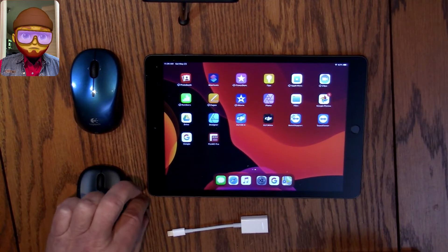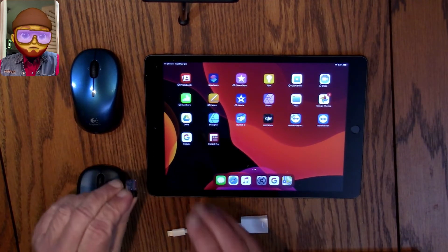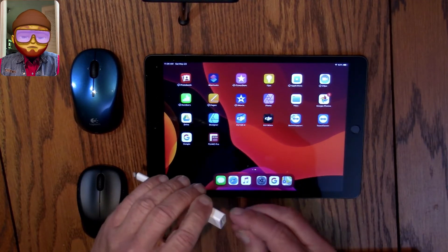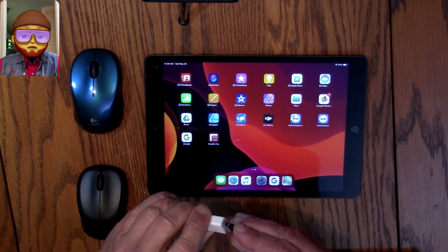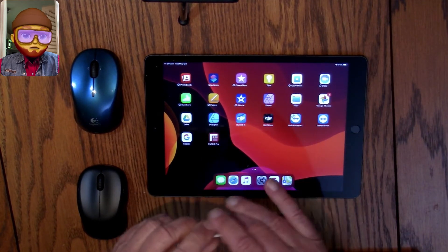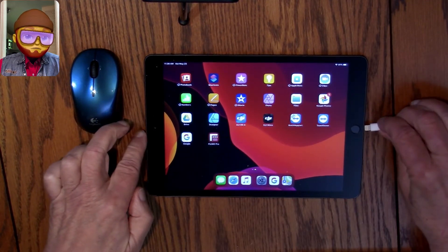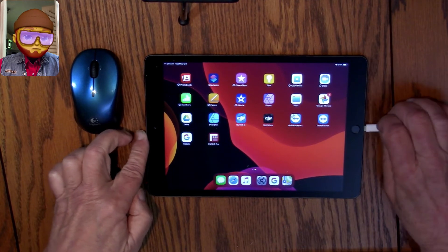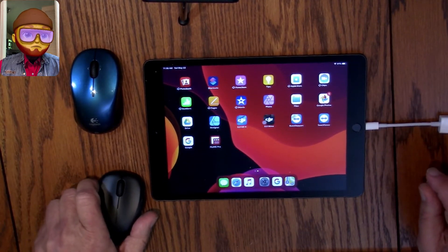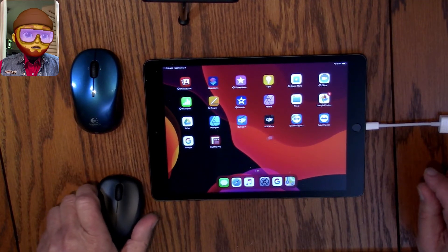The first thing I want to do is take our little mouse receiver and plug it into our USB-to-lightning cable. There it is plugged in — just plug it into the iPad. That's how easy that was.